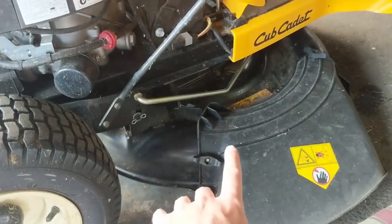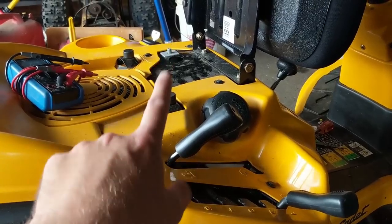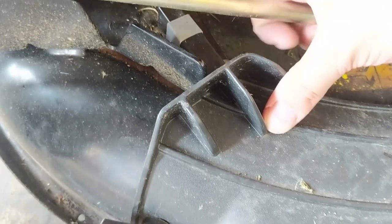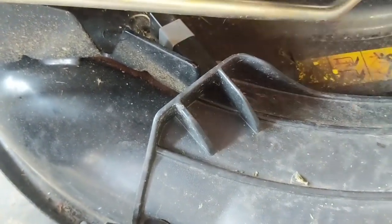If I put this back and plug the seat switch in and it doesn't start, then I'd know I'd have to have a look at the seat switch. But going back to how I'm going to fix this — I'm just going to take a self-tapping screw, push this down flat, drill it into the mower deck, and that'll solve the issue.